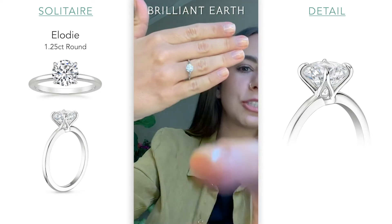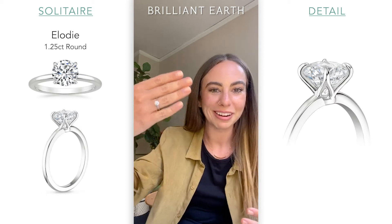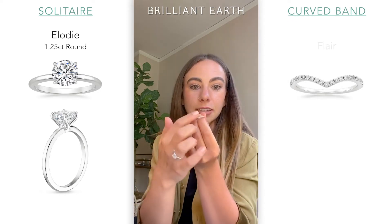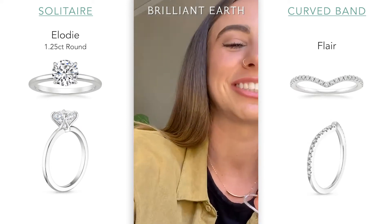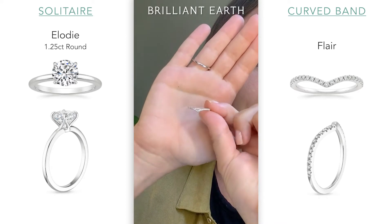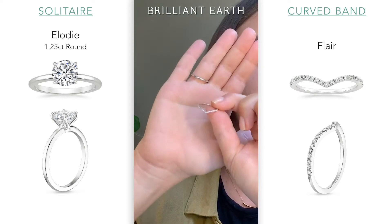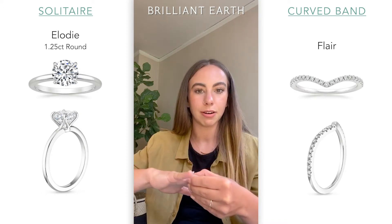So once again, this is the Elodie — super classic. I wanted to give us something really simple to build off of. Some of the rings I have here are a little bit more luxe. One of our really popular curved rings is called the Flare. It has a chevron pattern, and its sister ring, which is plain with no diamonds, is also called the Chevron. It's a nice dainty band, but you still get a lot of sparkle. And paired with the Elodie engagement ring, it creates just enough of a divot where it'll sit nice and flush.